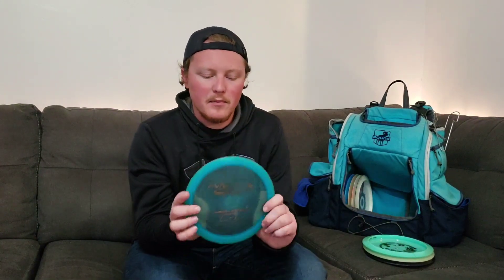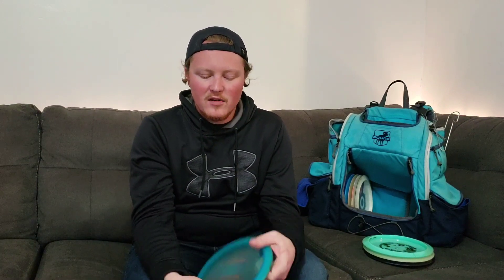The Star Valkyrie is what I use for anything I need — a hyzer flip forehand or backhand to get the ante afterwards. Then we'll get to my Firebirds. I've got a pre-flight 12-time Firebird — I love this disc. This is my main backhand Firebird but I can use it for forehands when I need to hold straighter for longer. It's a little more understable.